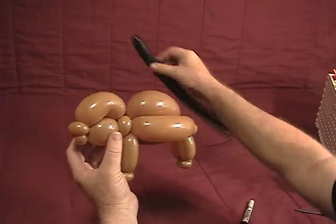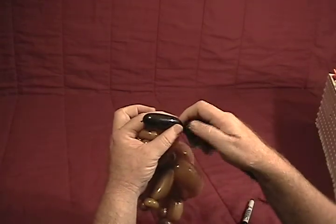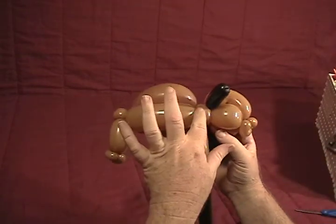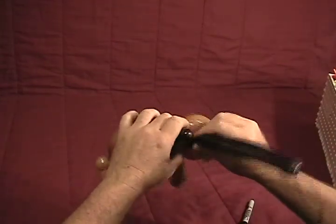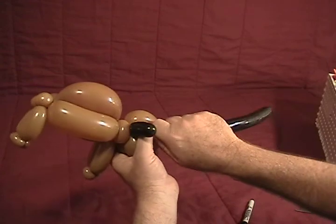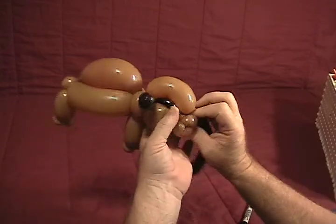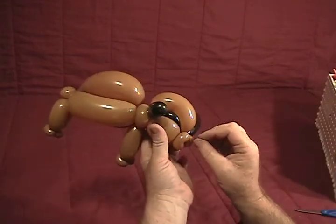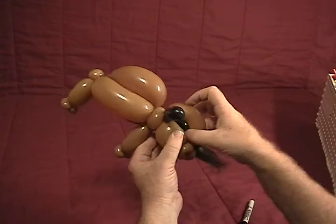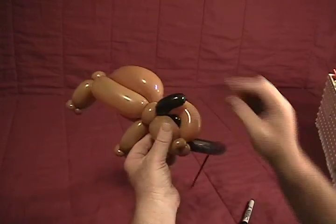Now we're going to take our black 160. We'll start by making a horn — make about an inch and a half bubble. Twist that into his head in front of the two ear twists, so behind the main part of the head. Go around the body and secure it. Now make an eye — you want it really, really soft, so squeeze it so it's just got a little bit of air in it. Go up and twist that into the lips in the front to get a really soft bubble. Then squeeze the sides of that bubble and tuck the slender parts up in there to get that eye effect. Shape the horn a little bit.